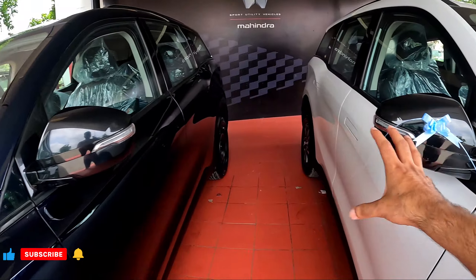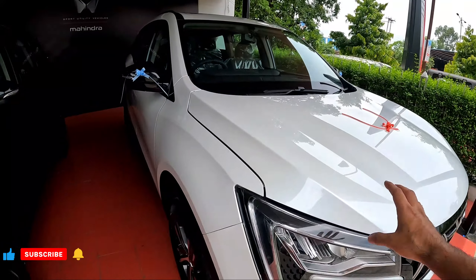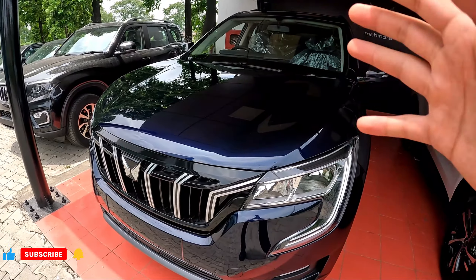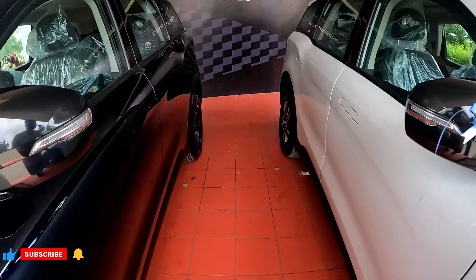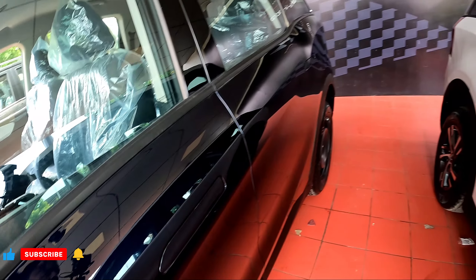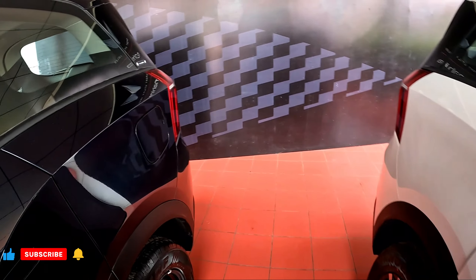Body cladding, wheel arch cladding — no difference. In ORVMs, you will not get any difference. Same engine — 182 horsepower in both. You will get the same pop-out door handles and the same fuel tank capacity.